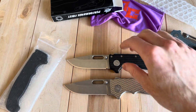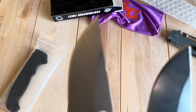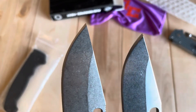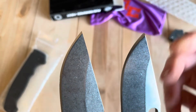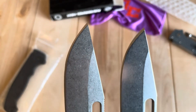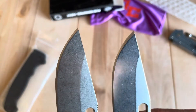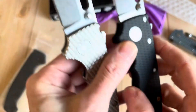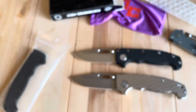So to get a third one is very exciting. This one was resharpened — you can actually see the difference, it's quite a big difference in the factory edge versus what the individual I bought it from put on. You can see it's a really long edge, and it's not as consistent throughout the knife. It's not terrible, it does a job.